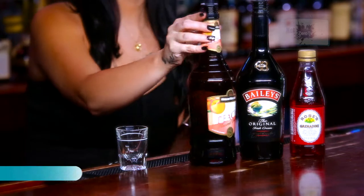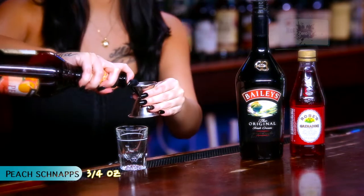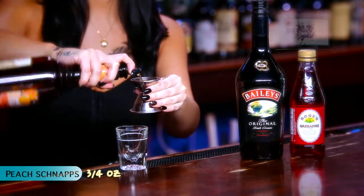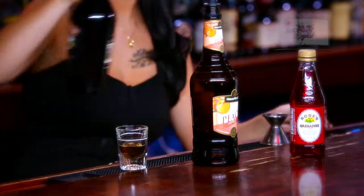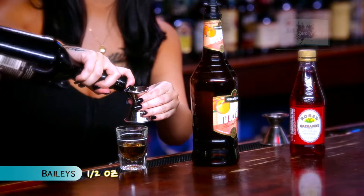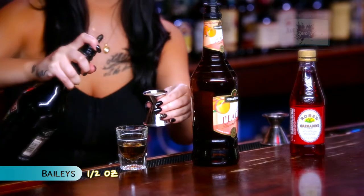So in your shot glass you're going to mix 3 fourths of an ounce of peach schnapps, a half an ounce of Baileys. It's going to give it that creamy texture.